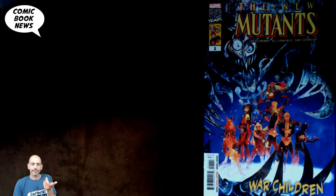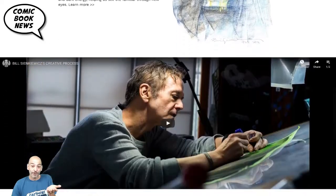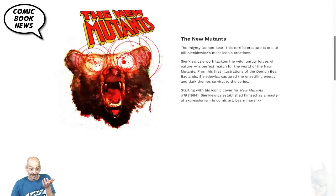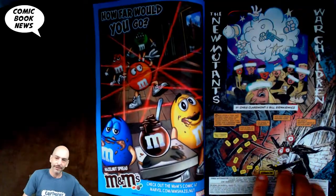This featured the return of Bill Sienkiewicz, who's just one of the all-time greats in comics. Let's take a look at his website — you can see a lot of cool stuff here. He's broken it down into his major categories: besides the New Mutants, which was sort of his break-in, he did Moon Knight, work on Elektra: Assassin, the Shadow, and some work in the DC universe as well. He's a well-renowned artist — you can look at some of his original art prices and see why he's a very respected name in both art and comics.